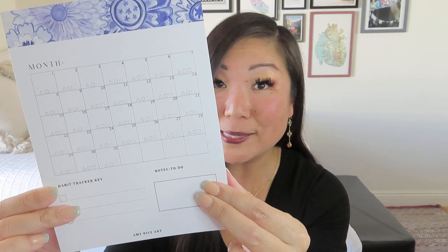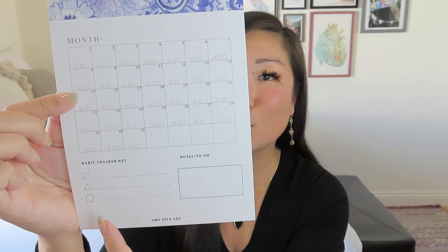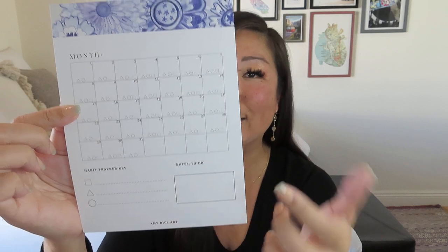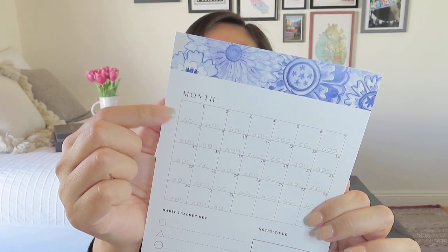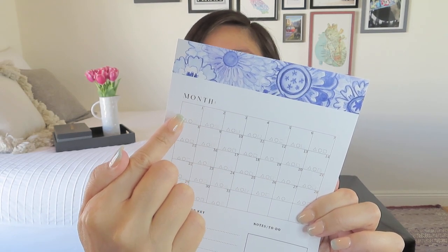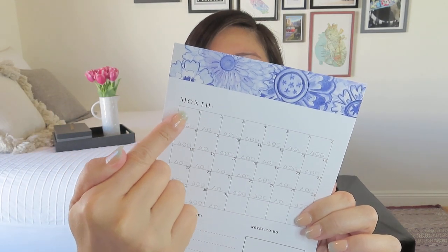You could probably add your own doodles along the edges. Along the bottom of each day there is a triangle, circle, and square, and at the bottom you fill in your key — maybe one is you drank eight glasses of water, maybe one is 20 minutes of exercise, maybe one is 20 minutes of meditation. I personally like to add the day of the week at the top in addition to the month name, just so I don't get mixed up. It's kind of nice that the numbers are already filled in for us.